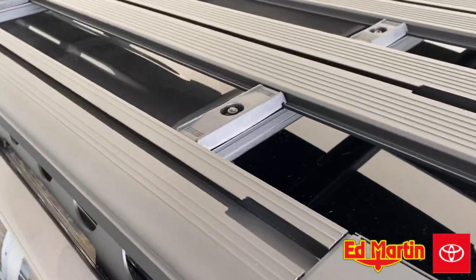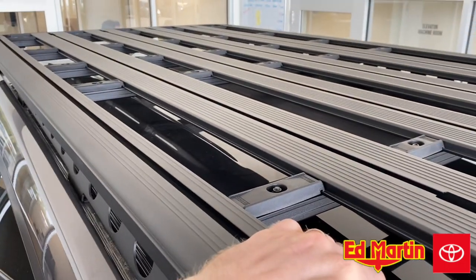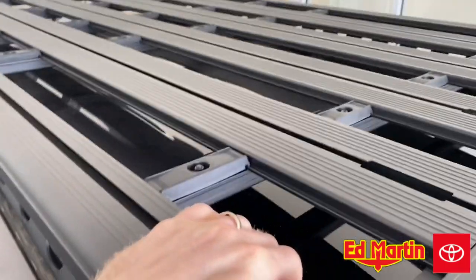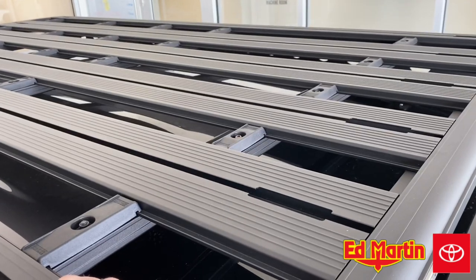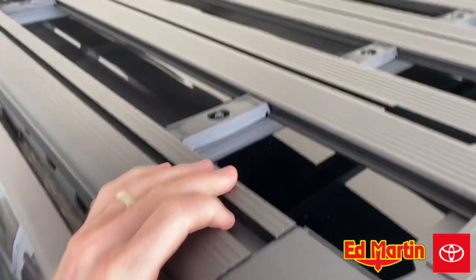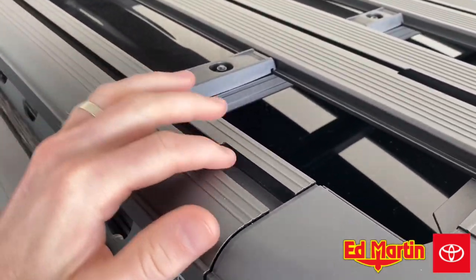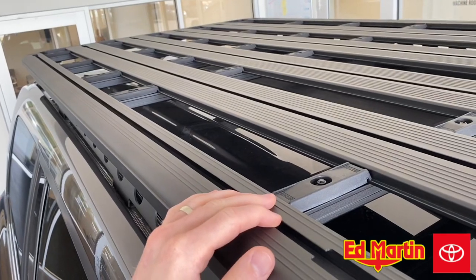First and foremost, the thing that stands out the most that's unique about this is that this roof rack has vertical cross members. There are four cross members in the middle and two on the frame rails. On the cross member and the frame rail side, you have open channels on both the front and the rear.